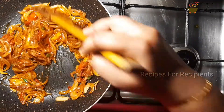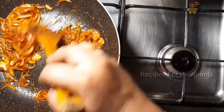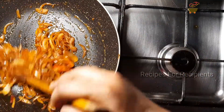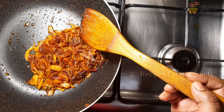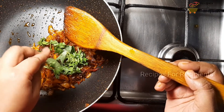Let's serve a gravy with the gravy. Let's cook a little bit. Let's cook a chicken full of fried chicken. Let's cook a little bit.